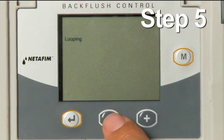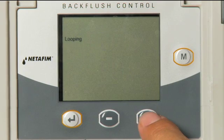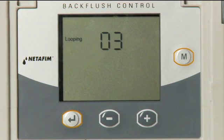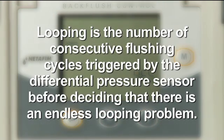Step 5: There are two looping options. Option 1 is to select NO, which means ignore consecutive flushing cycles. Option 2 is to trigger an alarm based on one to ten consecutive flushing cycles. Adjust the looping with the plus or minus key to select the number of consecutive flushes, then press the Enter key.